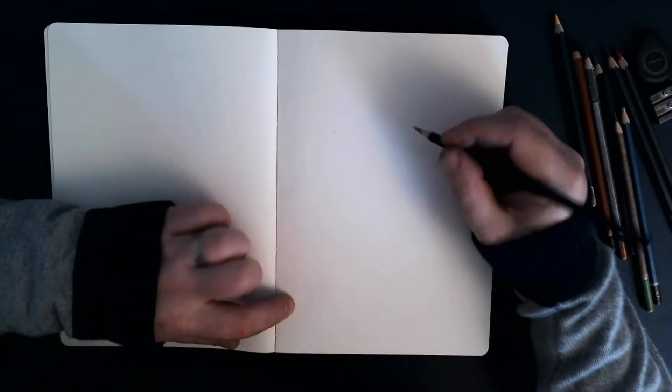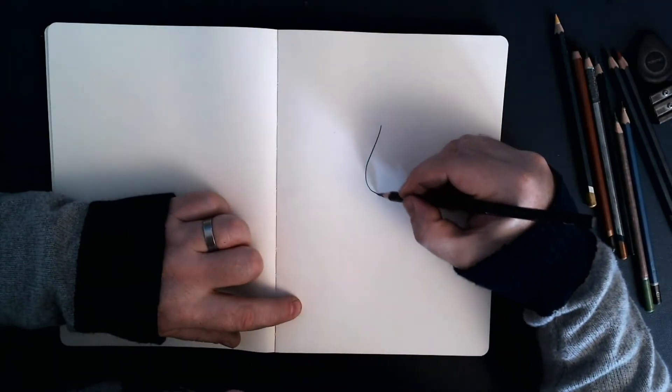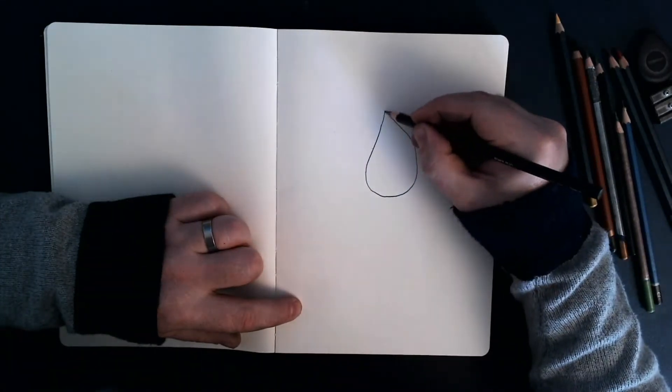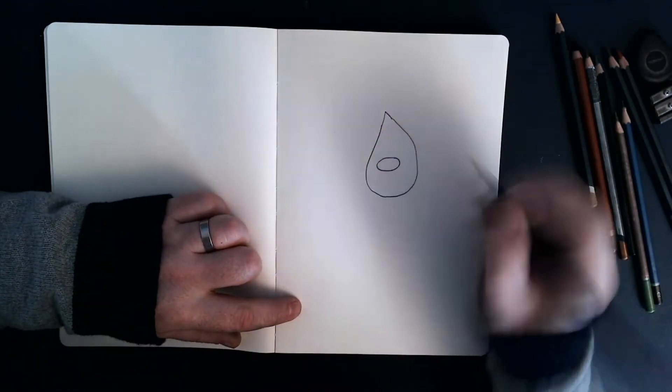So Little Bear looks very similar to her dad, although there are a few subtle differences. We're going to start off with this shape, similar to how we draw the Bear from The Bear and the Piano, which is Little Bear's dad.